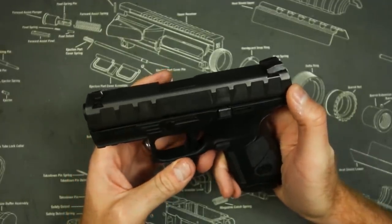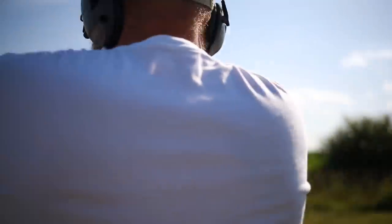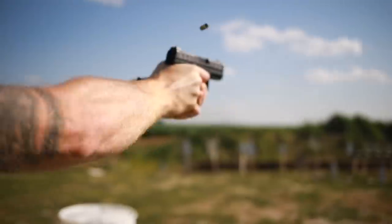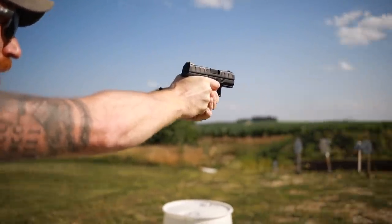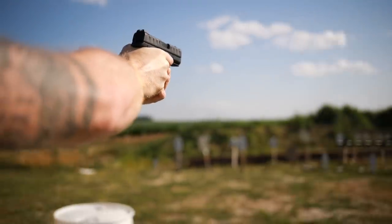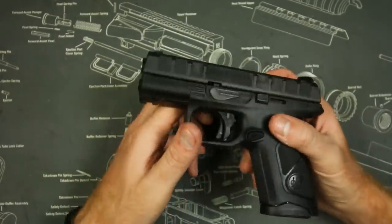Looks are a big deal in the firearm world, especially when there are so many guns that are very similar in size, weight, and reliability. Looks matter — especially from a company that made the 92. It kind of reminds you of... I'm not really sure what it reminds you of. It's just kind of a mess. But aside from the gun's looks, it's very functional.